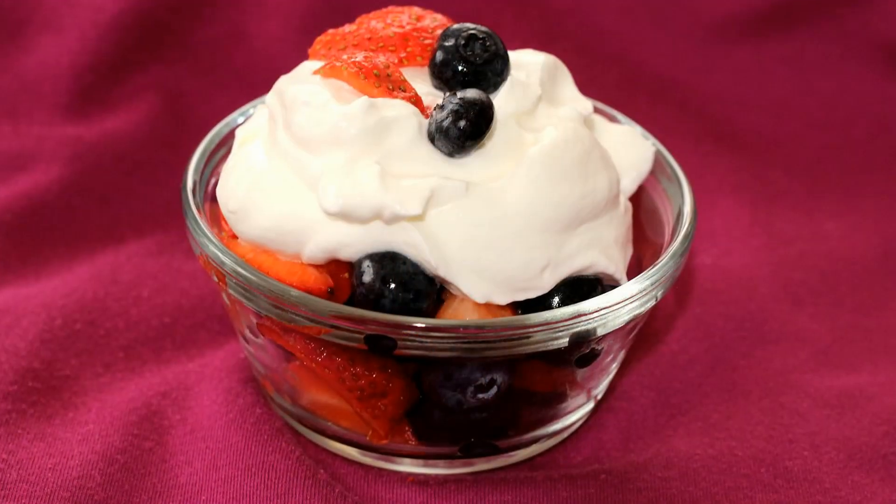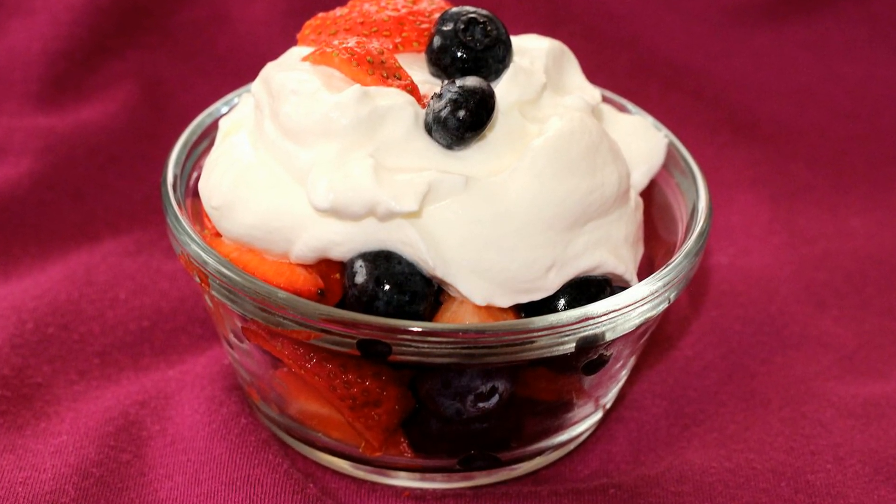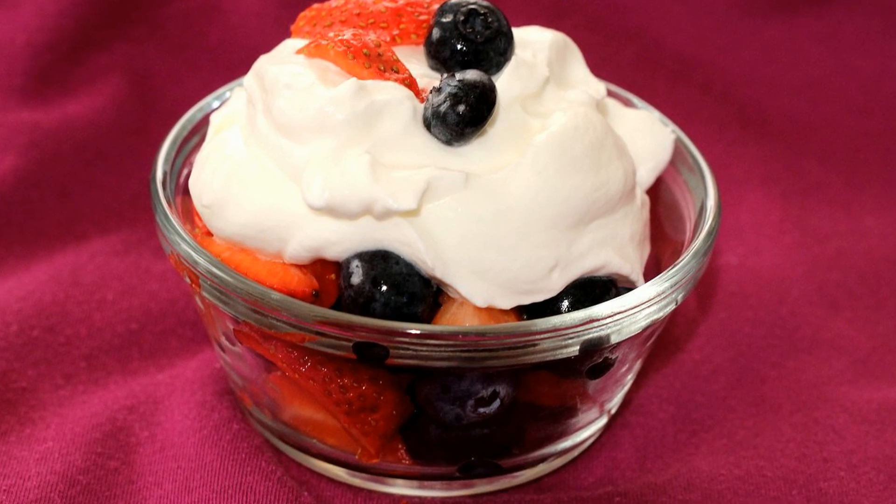Hi everyone! Today I'm making Greek yogurt whipped cream. This is an easy and delicious dessert topping that takes just a few ingredients. The Greek yogurt adds some protein and a bit of tanginess to the whipped cream. So let's get started.